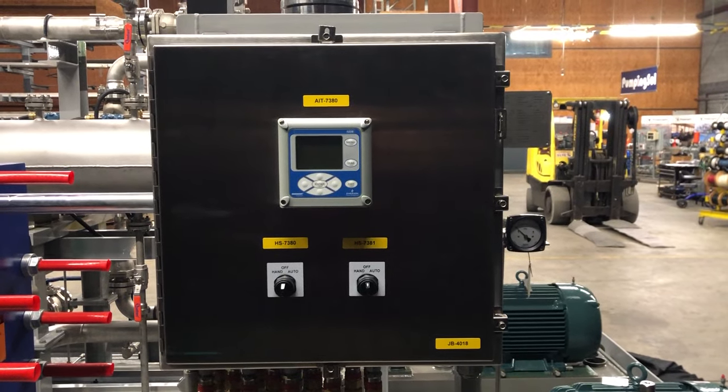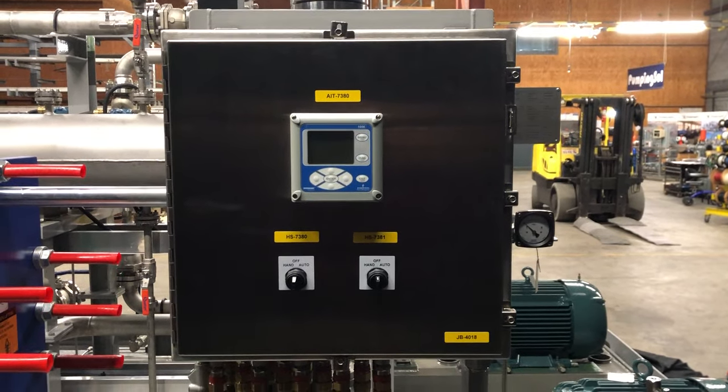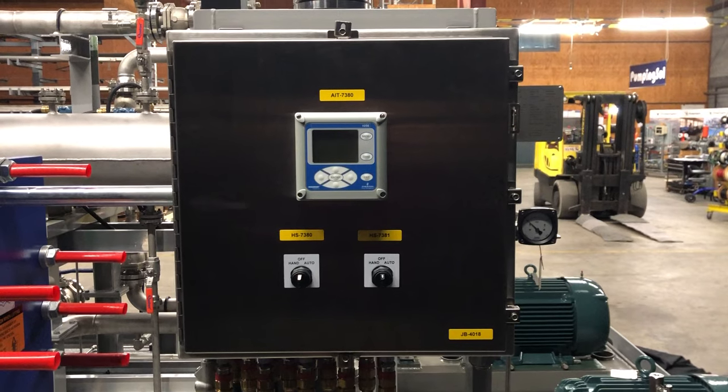Greetings web users, this is Kirk Little over at Pumping Soul and the engineering manager here. Today we're going to show you a critical heat transfer industrial skid.